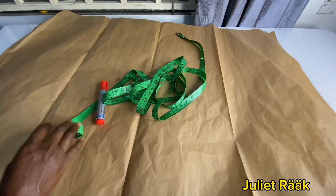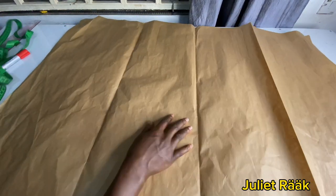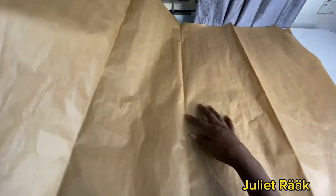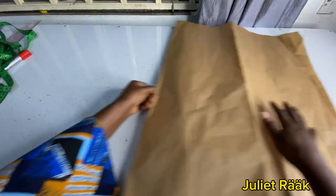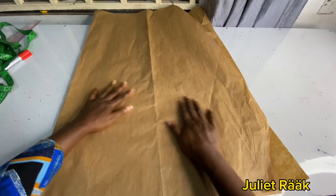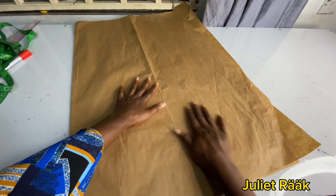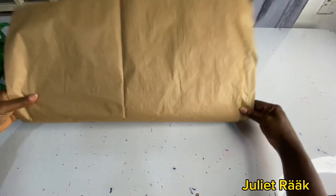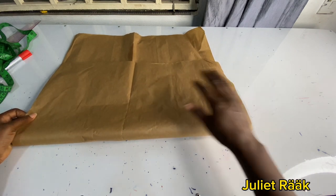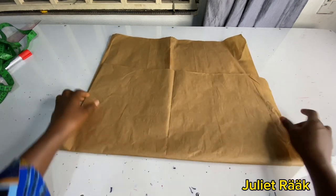With your three yards of Ankara, you're going to divide it into two, which becomes one and a half yards. Then you fold it twice — just like you see me doing. The part where the shoulder is going to be will be on the fold. Once you fold it that way, you'll have your front and your back pattern together.